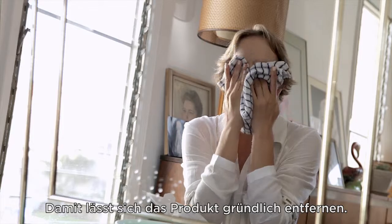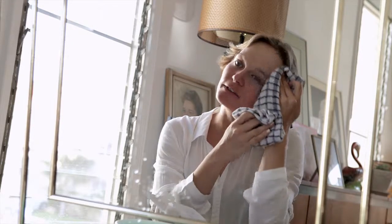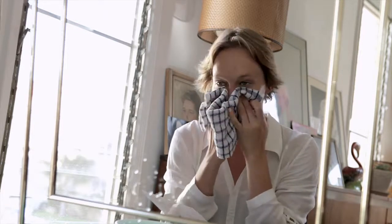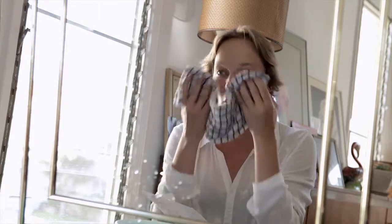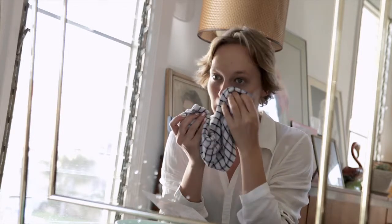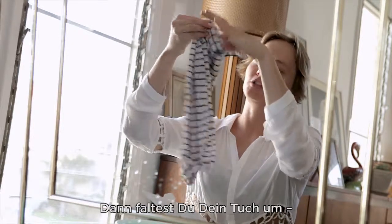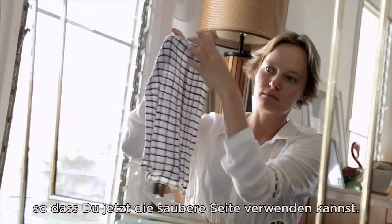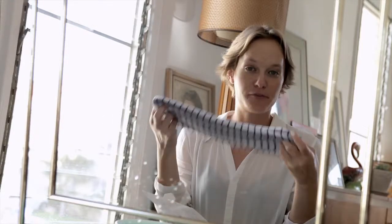They say in here you should rinse it, but I prefer to use a little wet towel. In my opinion it just makes better sense — it takes off the product even better. I always feel this is a much more thorough job than just rinsing it off with water, but that's just my personal point of view.